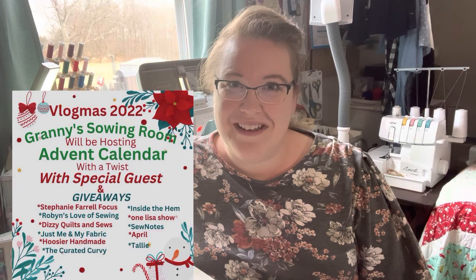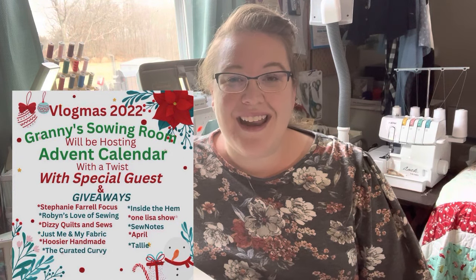Hello everyone, my name is Tiffany and this is my channel Hoosier Handmade. Happy Vlogmas Day 11. Thank you so much for joining me today. I have a collaboration video with Sherry from Granny's Sewing Room. Sherry has kindly invited me to join in on her advent calendar and I am today's guest vlogger. Thank you so much Sherry for allowing me to join in on this fun Vlogmas journey.